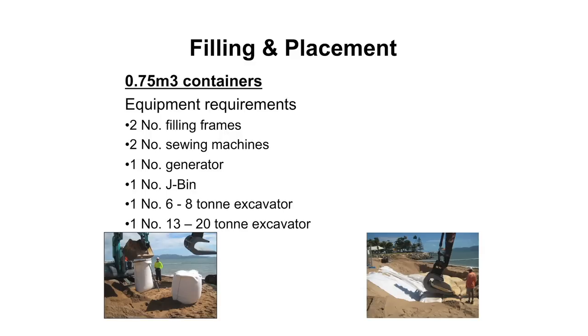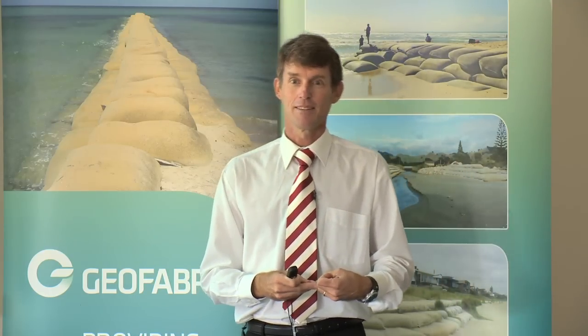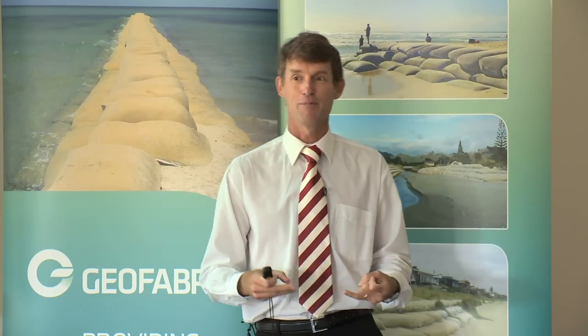Moving onto the filling and placement procedures, I'll run through the different container types. The 0.35 and the 0.75 cubic meter containers use the same filling procedure. You need two filling frames - we recommend two because from experience, when you get out there an excavator is going to run over one of your filling frames and break it, so you'd rather have a backup.